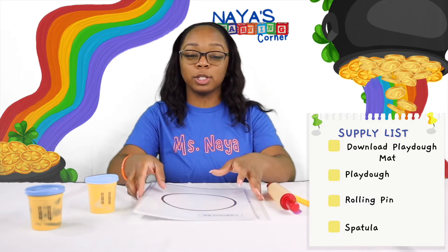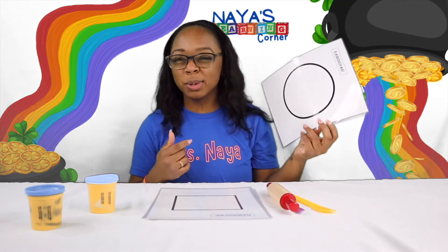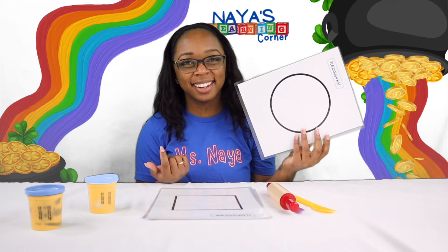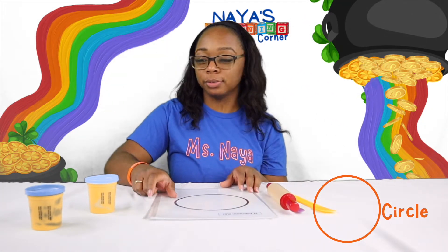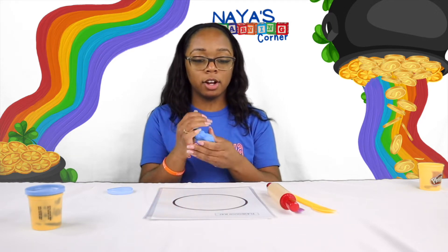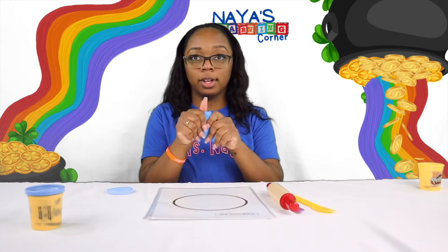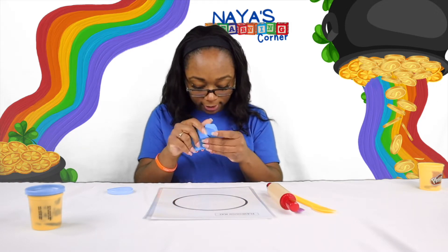So to start off, which one did we say this one was again? A circle! I am going to start with the circle. My Play-Doh is cold! So I have some Play-Doh, got my circle, and I am going to use my rolling pin to flatten it out.